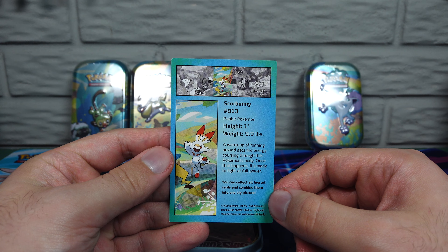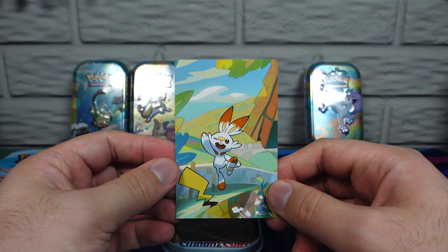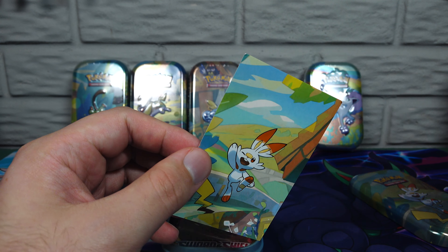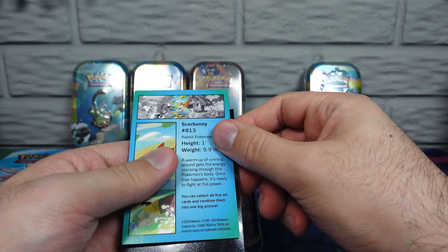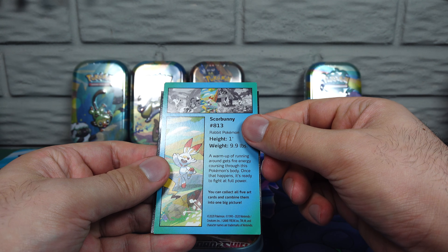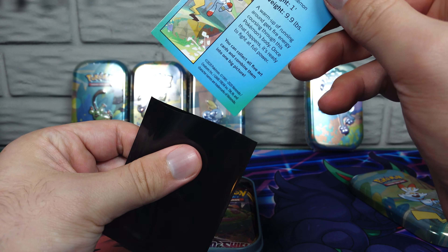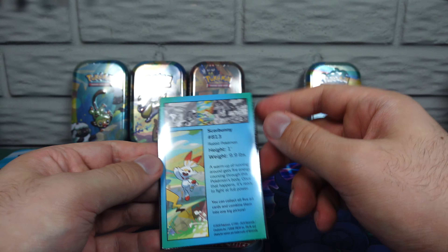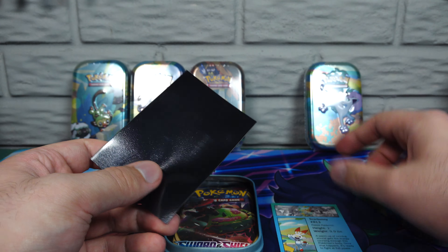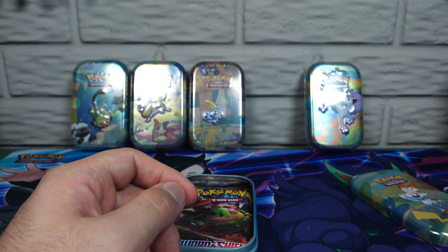The same art that is on the tin is on the card. I think I kept my other ones in the actual tin — they're too big to sleeve. You can't see the art on the back and stuff. Hamlet's here because you heard me talking.